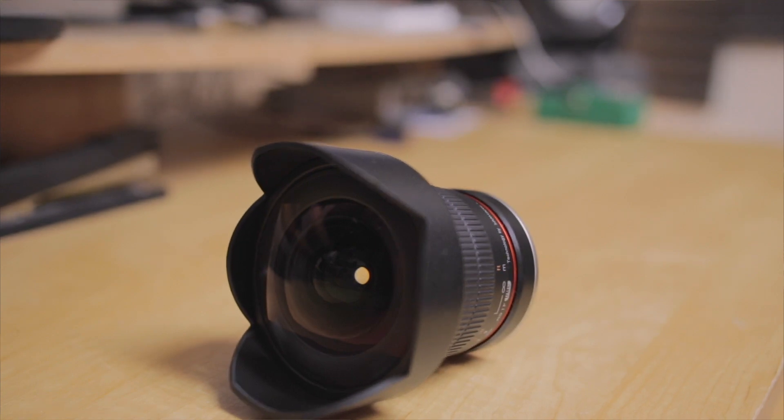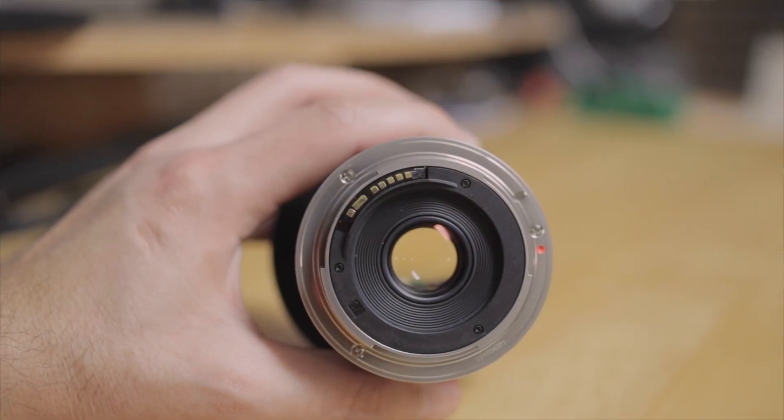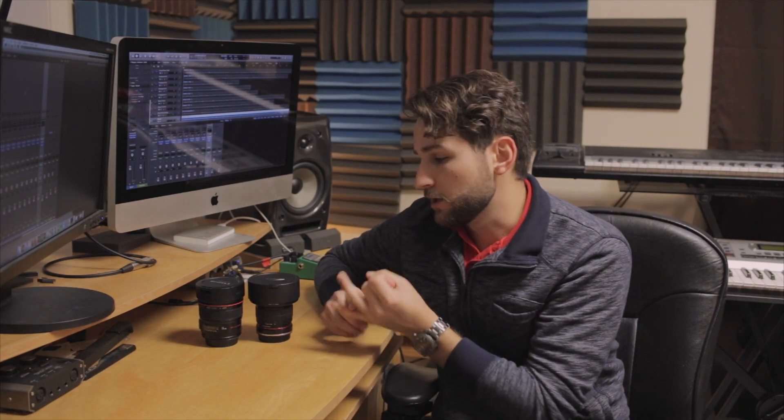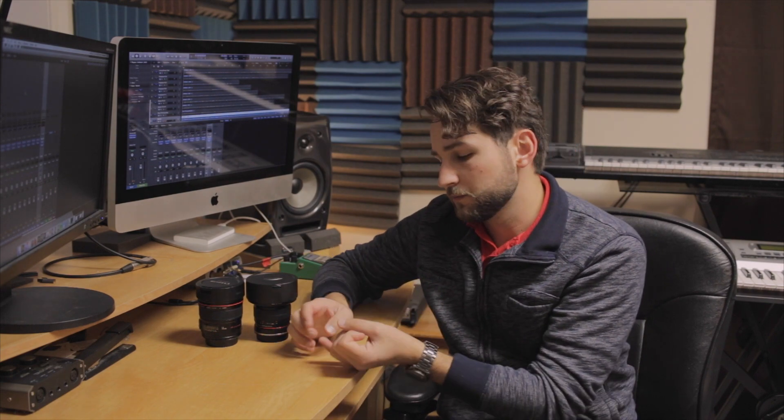The Rokinon can actually be cheaper if you get the version without the confirmation chip. In this case it does have the confirmation chip, so I get to save things like aperture settings and focus confirmation. With that huge price difference in mind, I thought it'd be interesting to compare the two lenses in terms of chromatic aberration, distortion, and general detail — going through indoor, outdoor, and even night photography tests.